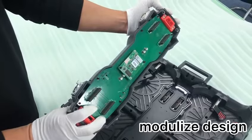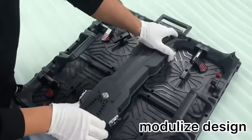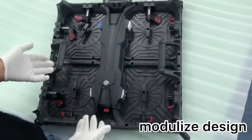if the power supply or receiver card has a problem, just replace with the whole box. Then click in and dock in — finish.